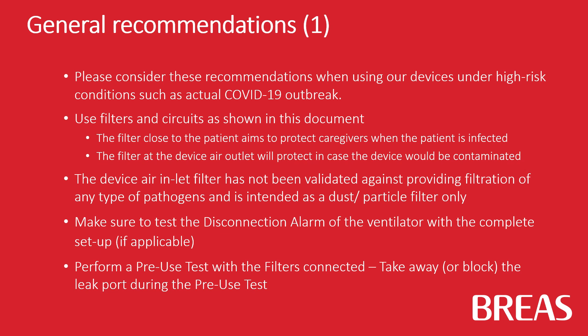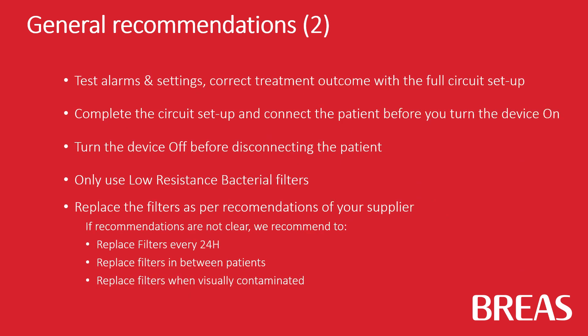Make sure to test the disconnection alarm of the ventilator with the complete setup in case this is applicable. Perform a pre-use test with the filters connected. Test alarms and treatment settings for correct treatment outcome with a full circuit setup.